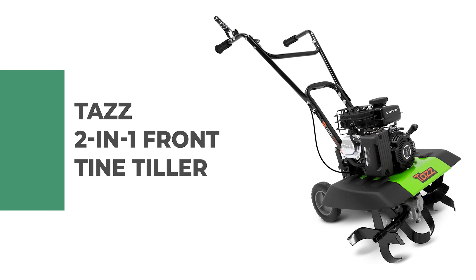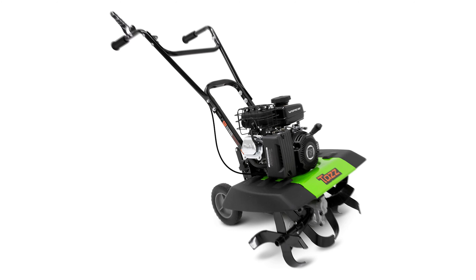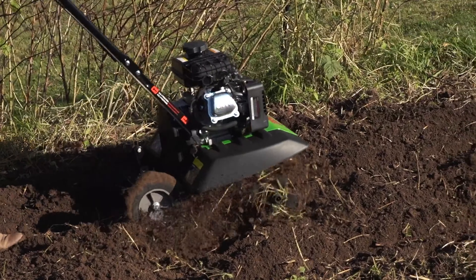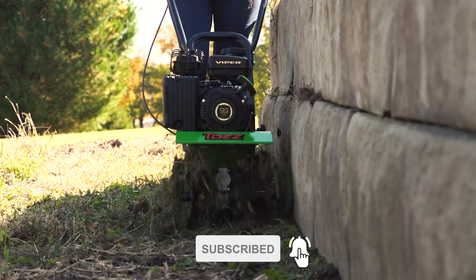Number one: TAZ 2-in-1 front tine tiller. This front tine tiller is the perfect tiller to get all your gardening jobs done — whether you're weeding, digging, or planting. The Viper engine provides powerful performance and durability for a variety of tasks.